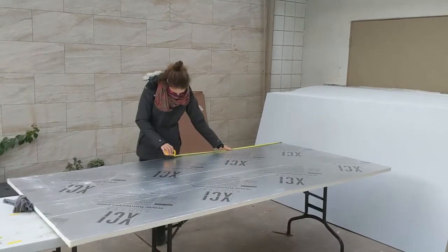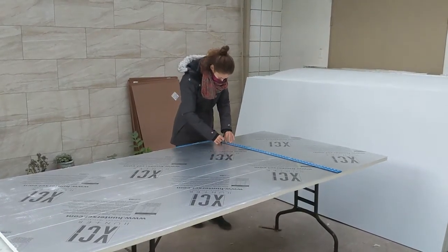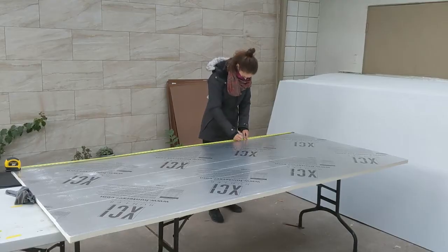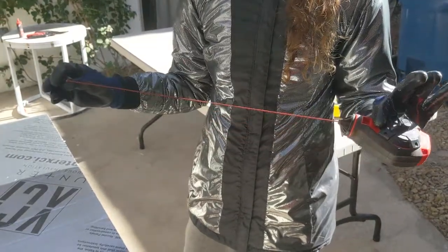Mark the panels on the eight-foot sides at two, four and six feet respectively. Then draw lines through the whole breadth of the panel with the T-square. Mark one side of the panel at two and six feet, then mark the other side at four feet. For making long marks, using a chalk string is the easiest solution.